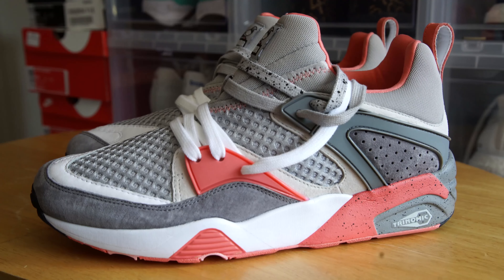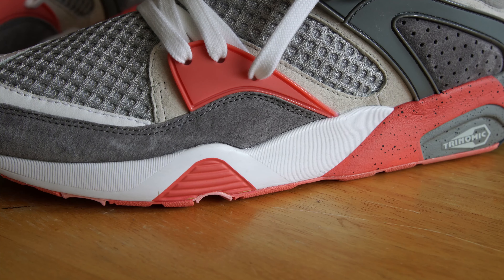My favorite aspect is the hits of peach that you'll notice throughout the sneaker. For example, the peach lines the inside of the sneaker as well as areas such as the midsole. The midsole is blocked off into two as you have the front half of the sneaker covered in white while the back half is covered in dark gray with the hits of peach.